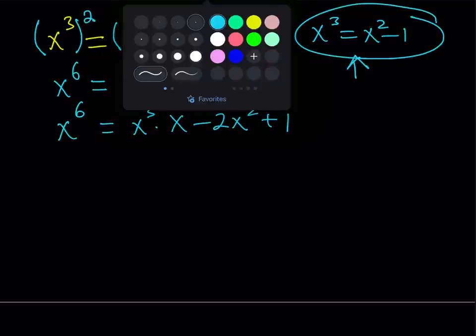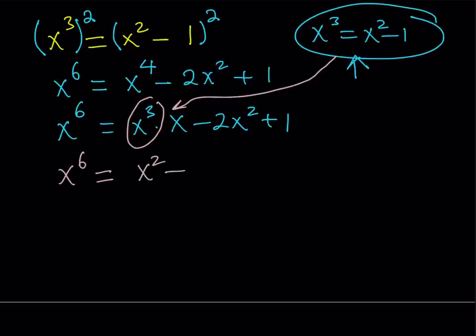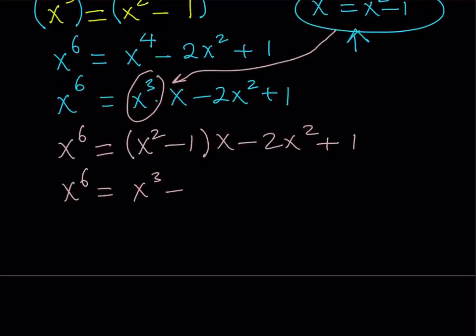I want to replace x cubed with x squared minus 1 so that I can get a nicer expression. Replace x cubed with x squared minus 1, and everything else stays the same. Then this gives you, if you distribute: x cubed minus x minus 2x squared plus 1. Writing in standard form, this is going to give me x cubed minus 2x squared minus x plus 1.